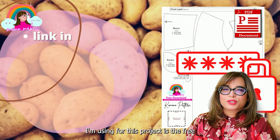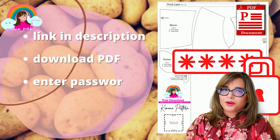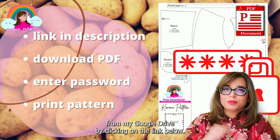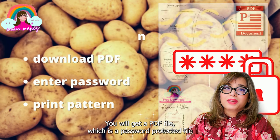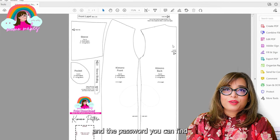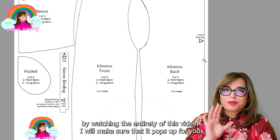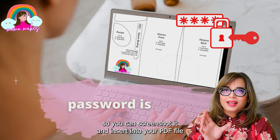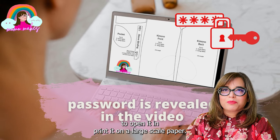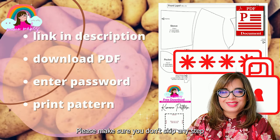The pattern I'm using for this project is the free kimono pattern I released for my summer kimono video. It is a free pattern and you can download it from my Google Drive by clicking on the link below. You will get a PDF file which is password protected — the password you can find by watching the entirety of this video. I will make sure it pops up so you can screenshot it, insert it into the PDF to open it, and print it on large-scale paper. Please make sure you don't skip any step in this video.